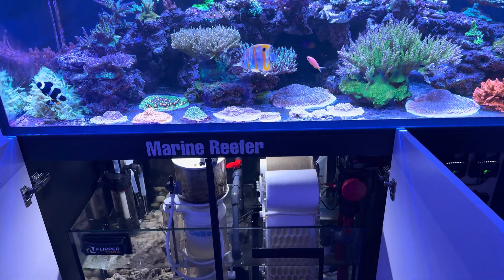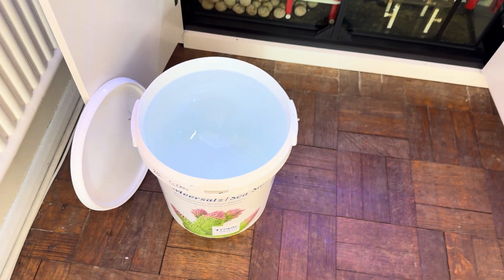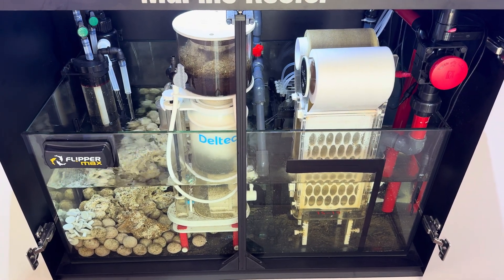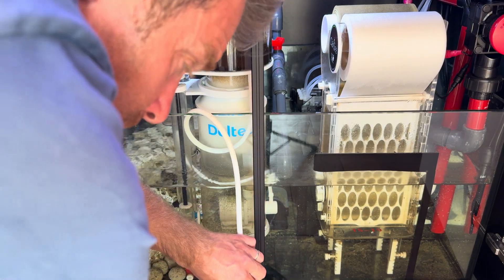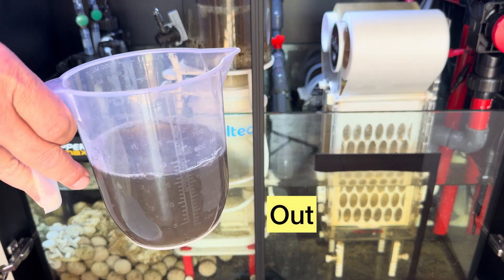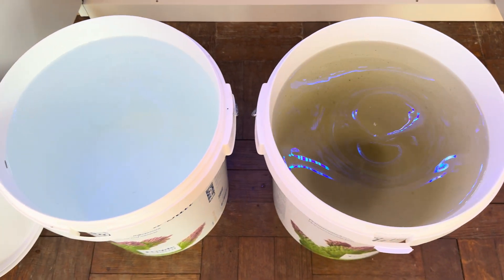Just before we go down into the sump, I'm gonna do a little bit of maintenance on the tank. Firstly, I'm just gonna do a quick water change — it's normally about 25 liters. I put the salt in, give it a mix-up, and while that's mixing I'm gonna concentrate on the skimmer. I'm just gonna empty the cup. This is just to show you how quick my weekly maintenance is — I don't clean the skimmer every week, so some weeks I empty it and other weeks I give it a quick clean.